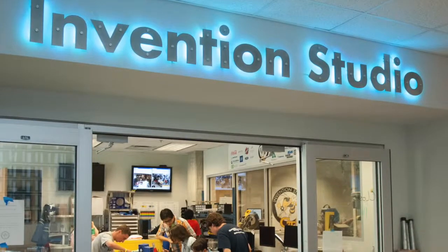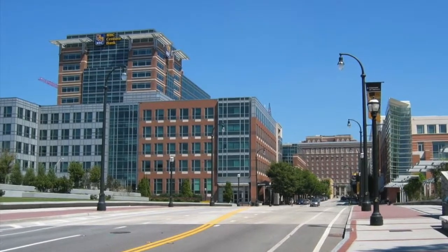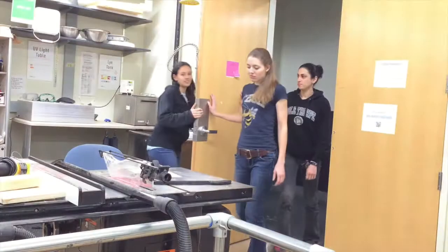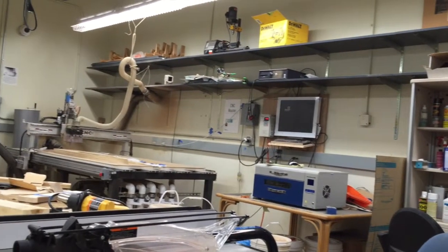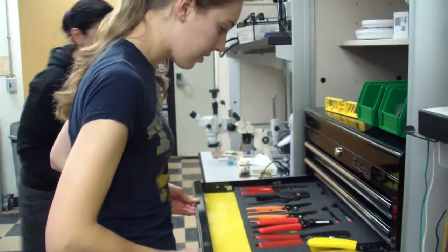We were pretty sure we had to solder the project, so we needed to find a place with soldering equipment and wire. Our first thought was to go to the Invention Studio, but it's not 24/7 and it's usually pretty crowded. We ended up deciding on the GVU, which is in the TSRV in Tech Square — you go down an elevator and down a hallway. It was pretty empty, and the prototyping lab in the basement has everything you could ever possibly want to make projects like this come together.